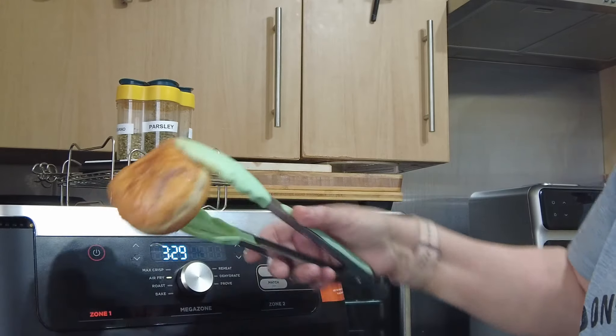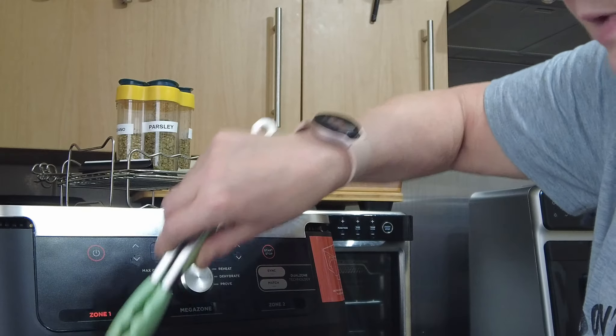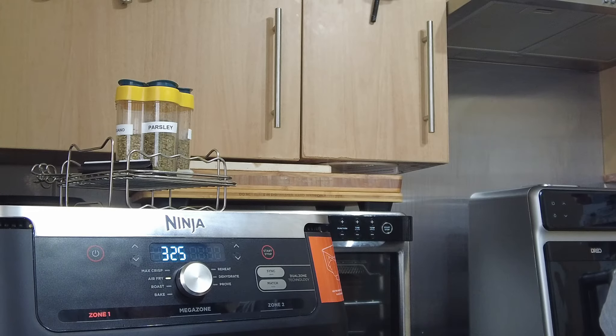Right, look — you can see it's way more squishy, but I've got to be careful because I can see all that lovely anxious jam there. Right, there we go. Back for another three minutes and 40 seconds.